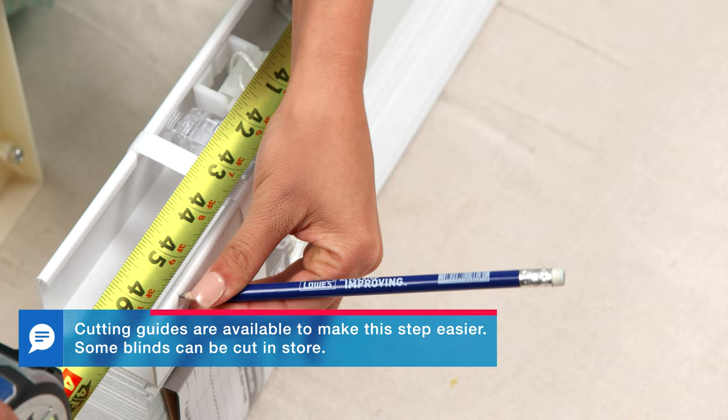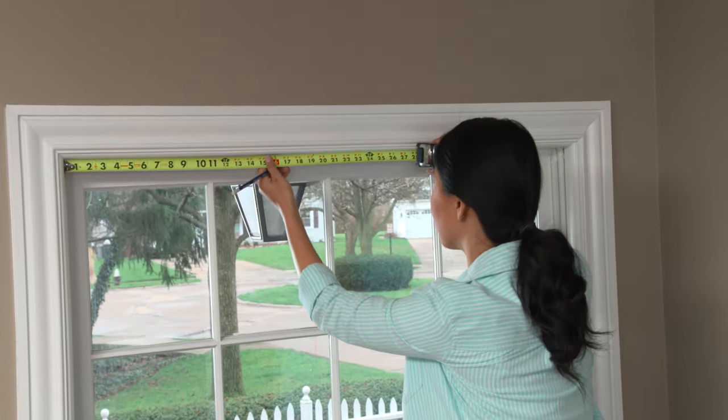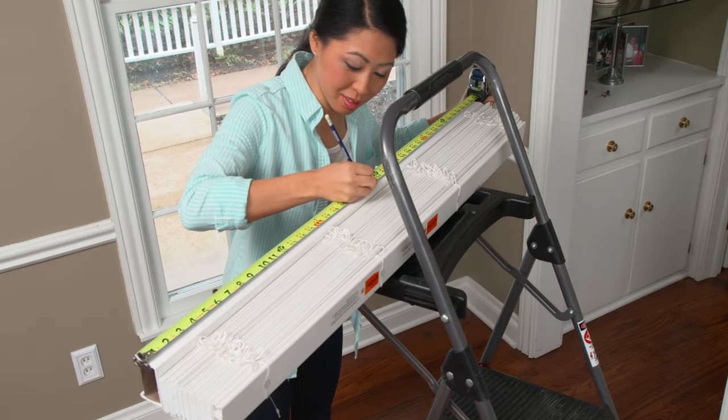Mark the width and cut according to the directions. Next, mark the center of the window opening and lightly mark the center of the blind headrail.